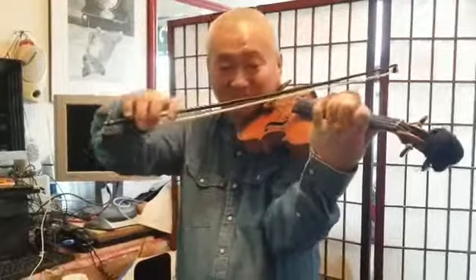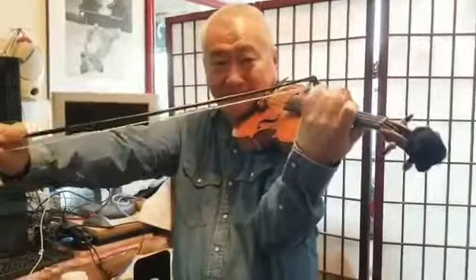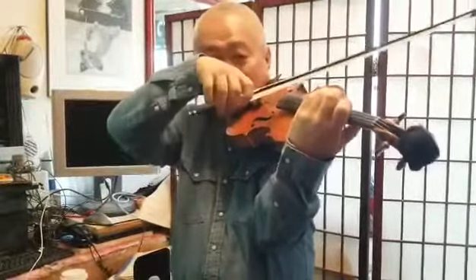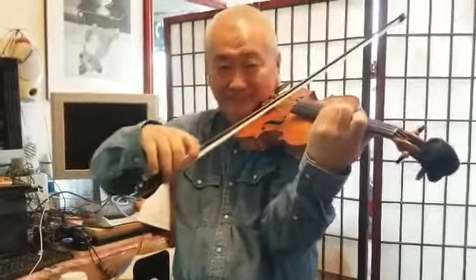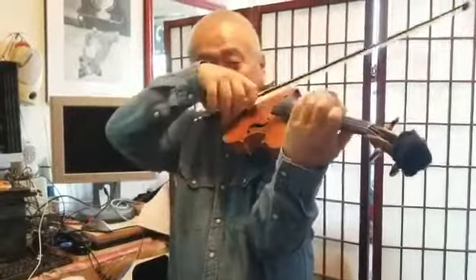Then quarter notes, then eighth notes, then triplet sixteenth notes, then six-eight. Keeping the metronome at 60, do the subdivisions — it will increase your rhythmic division.